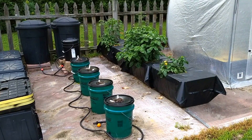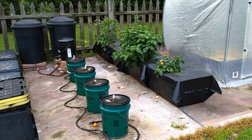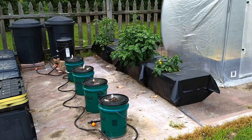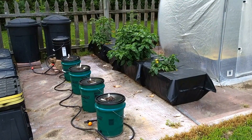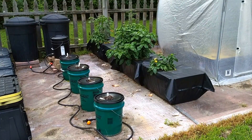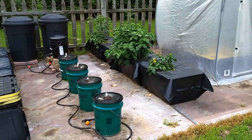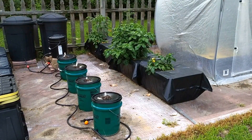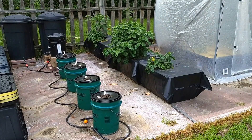Every year I like to do some modifications to the systems that I designed to make them a little bit better or to change them slightly to accommodate new goals that I have in my gardening. This is an update to the bucket system that I developed using the non-circulating Kratky method. It has a couple reservoirs that feed through a controller bucket to the four buckets that you see in front of you — the dark green buckets with the dark lids.